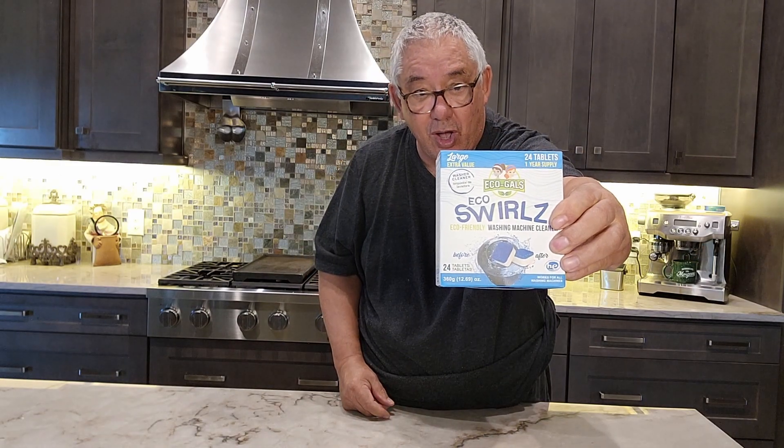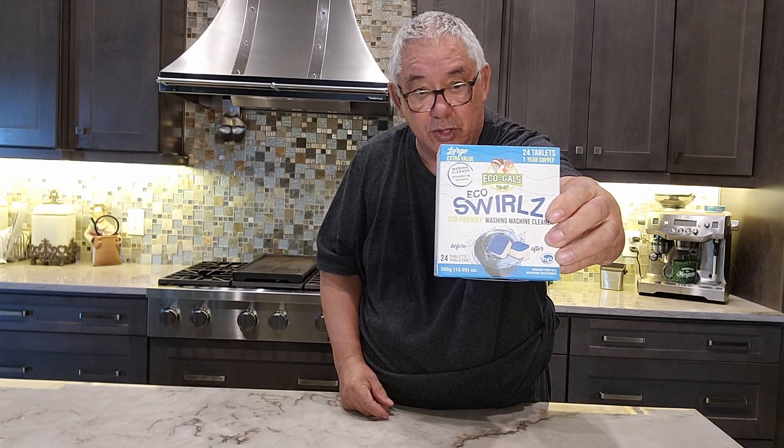It's EcoGals Swirls — it's a washing machine cleaner. I hope you enjoyed that review. Well, thank you very much for letting me do it. You folks have a great day.